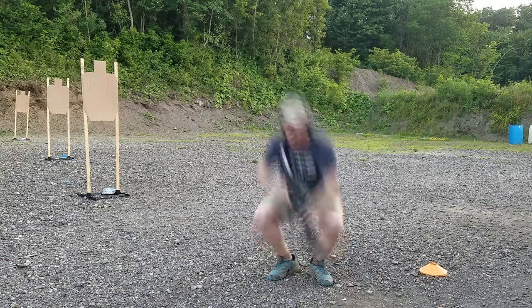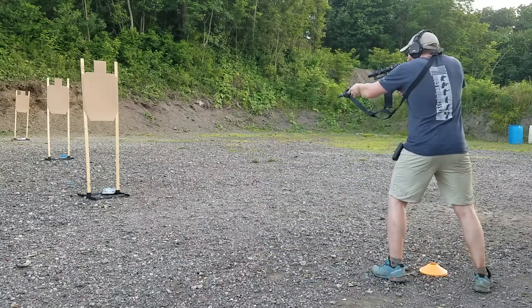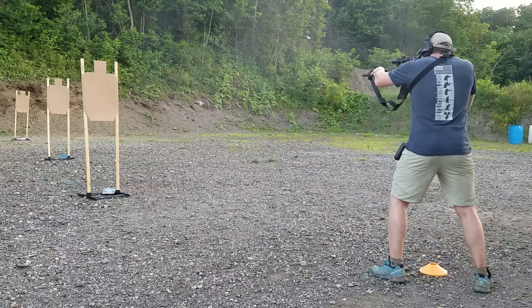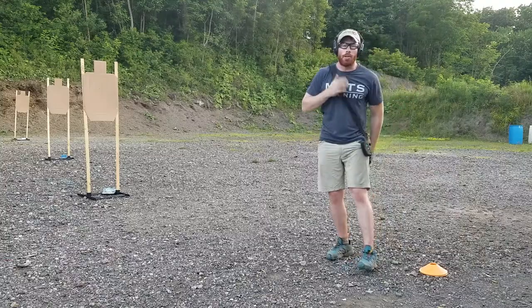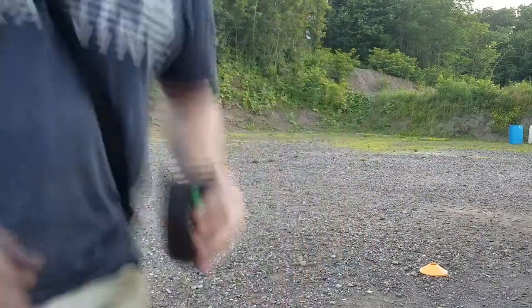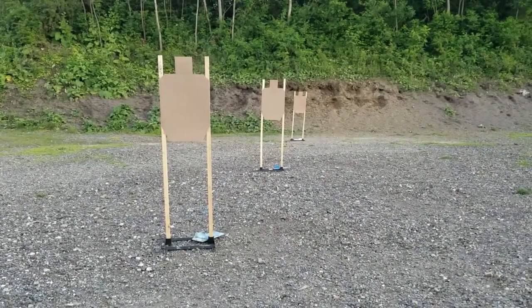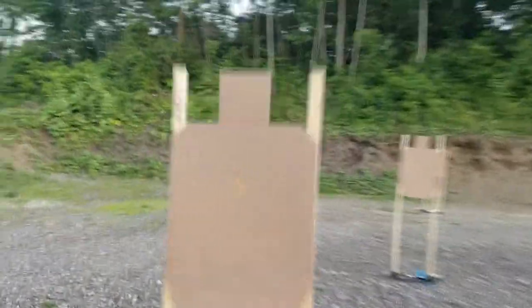Let's see how it shakes out. Alright, let's go score up the targets. My time on that one is 3.92. Here's what the target array looks like from the shooter's perspective — two to the body, one to the head on each target.